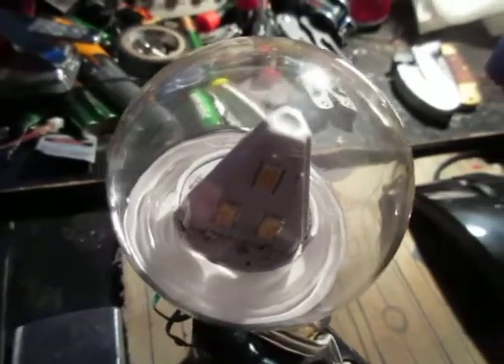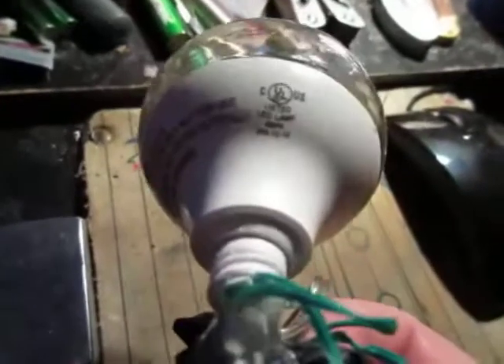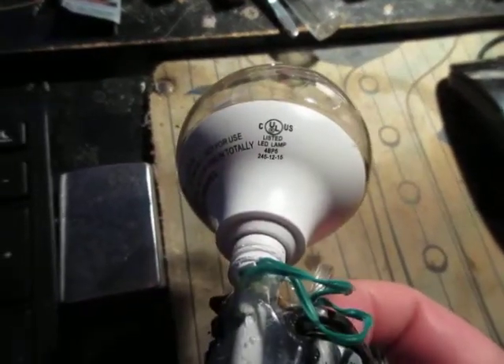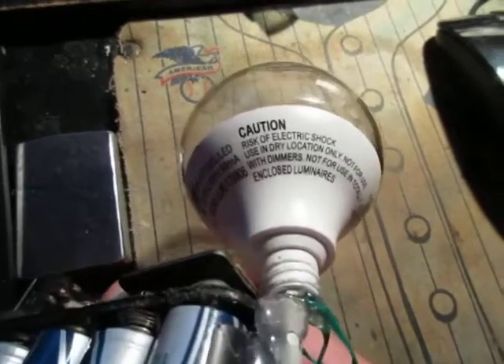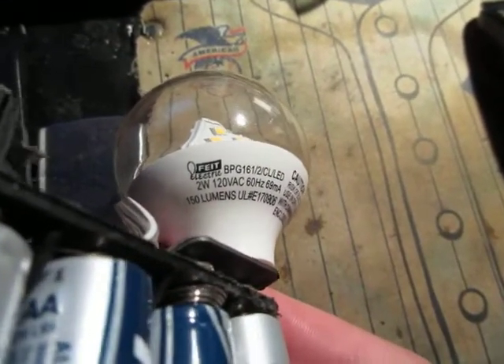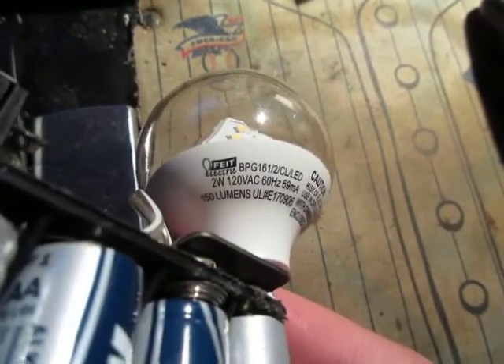This is a little light that I built — it's one of those LED lights that you plug into the wall. 120 volts AC, 60 Hertz, 69 milliamps, 2 watts, 150 lumens. What I did was take all the electronics out of it.